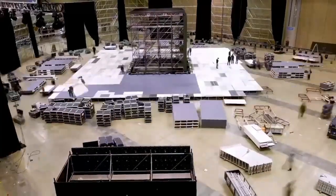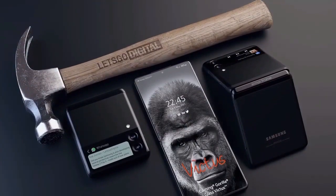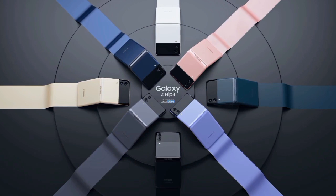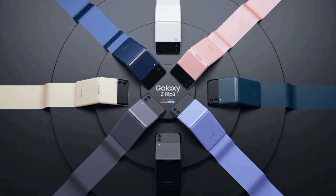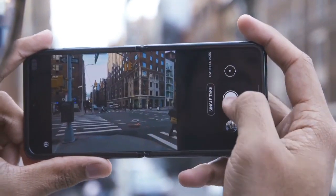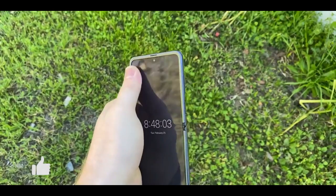The dual camera setup appears to change from a horizontal layout to a vertical one, and the cameras appear to maintain as small a footprint as possible while keeping up with day-to-day camera needs. We speculate that Samsung may keep the wide plus ultra-wide cameras on the Z Flip 3 and omit a telephoto one altogether, just like on the Z Flip.